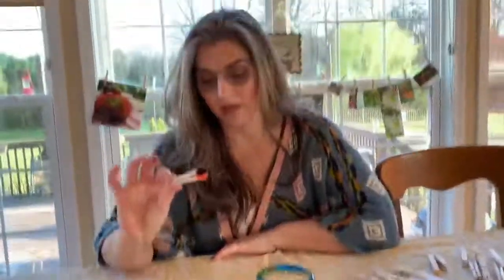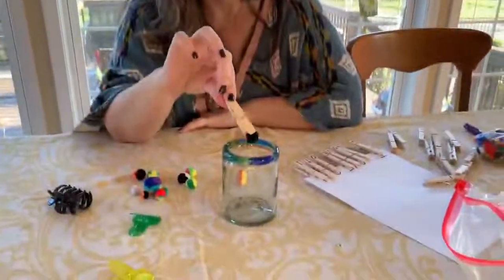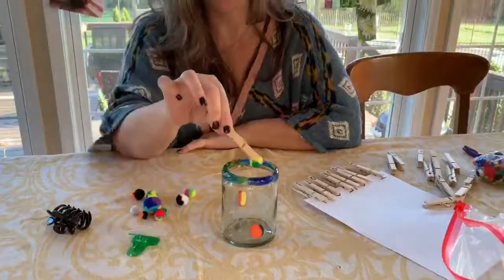Another activity you can try with your kids is having them pick things up like cotton balls. Cotton balls work great and you can have them sort them and put them into a container. You can make it into a game and see who can get the most cotton balls in the cup.